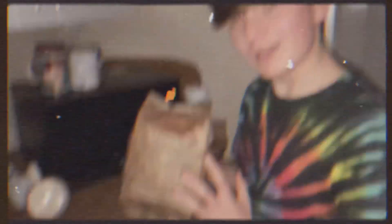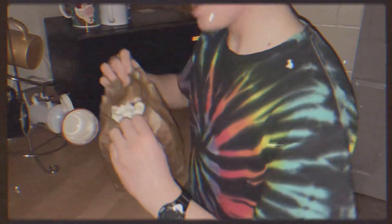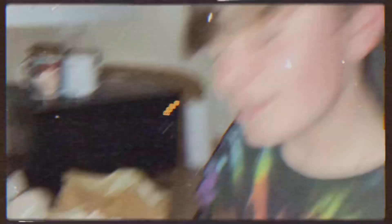We are back — was this part four? Yeah. Alright, the popcorn has just finished popping in the microwave. I'm now going to open the bag. This is looking good! No bowl needed — you just get the popcorn right here in the bag.